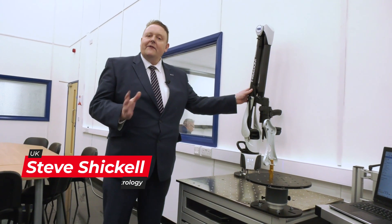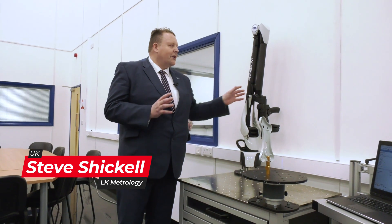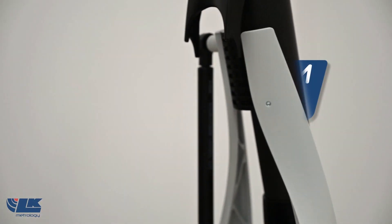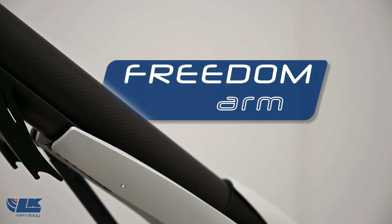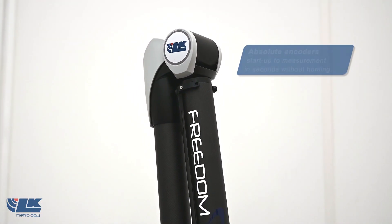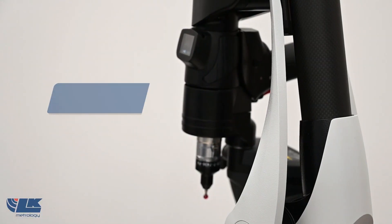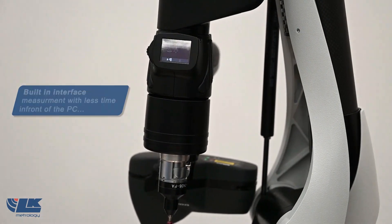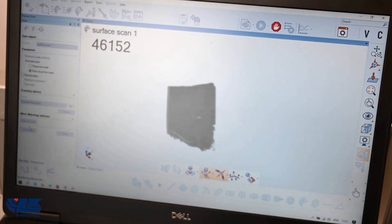About a year ago we launched the Freedom Arm. We've got a range of six-axis probing arms and seven-axis laser scanning arms. With the scanning, we've got the latest blue light laser scanner from Nikon Metrology. We can capture up to 900,000 points per second. It's a very intelligent scanner that effectively adapts the laser intensity to the surface as we're scanning, so we can scan all different colours at the same time, very quickly.